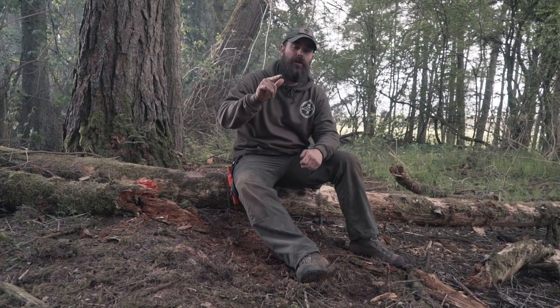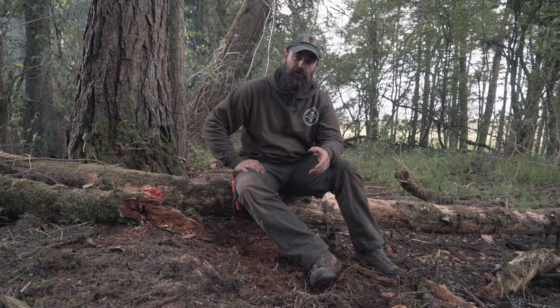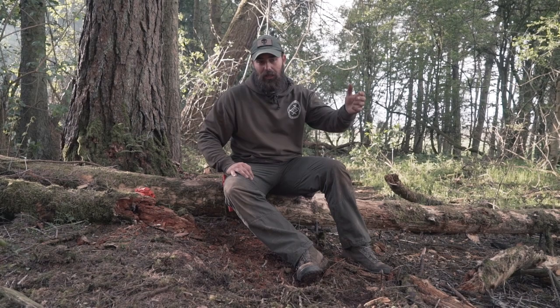Hi guys, Stuart, Alan and the rest of the team here from Outdoor Basics. Today I want to talk about something I'm really excited about. It's a bit of kit that I've wanted to make or purchase for a very, very long time, inspired by someone I've massively looked up to within the outdoor survival, outdoor bushcraft, outdoor training environment. What I want to show you and talk about is the Moz Kohansky Survival Scarf.